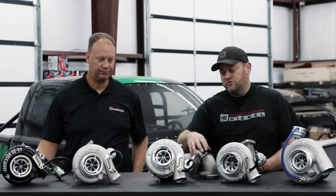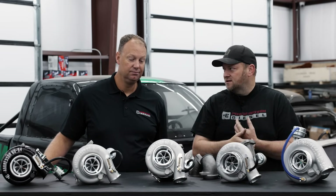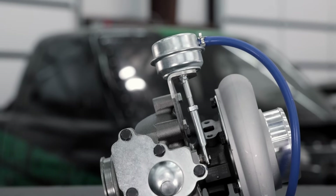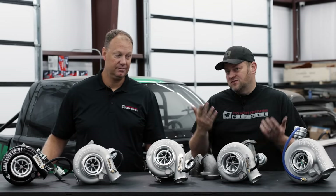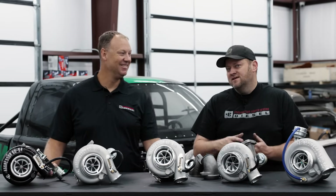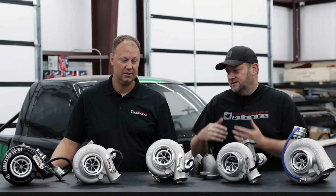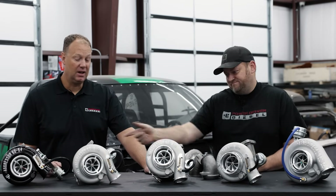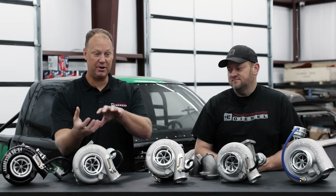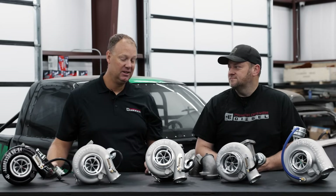The clockability is another advantage. On a traditional HE351, the canister is cast into the compressor cover so you can't really clock them — that's actually why they made the spring gate. We've mounted the wastegate off of the turbine housing side, so now the compressor cover can clock. So if you're making compounds or have some weird conversion — like swapping a Cummins into something — your geometry is not the same, and this turbo is great for you.